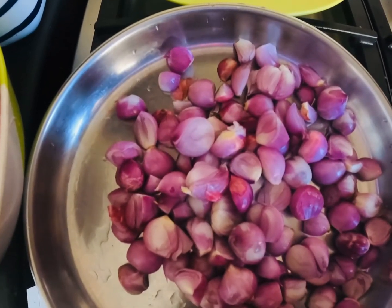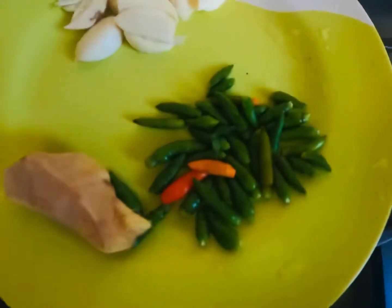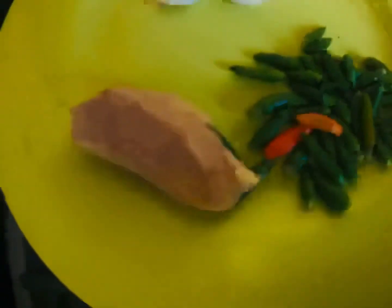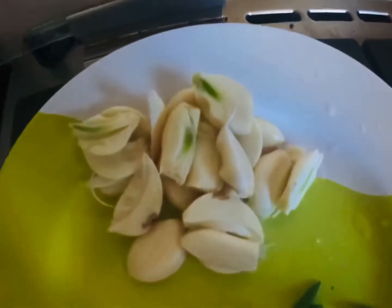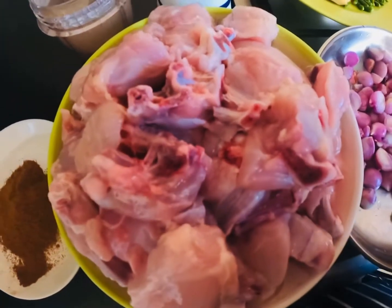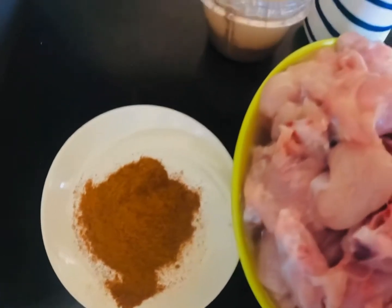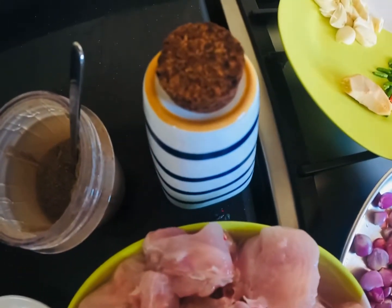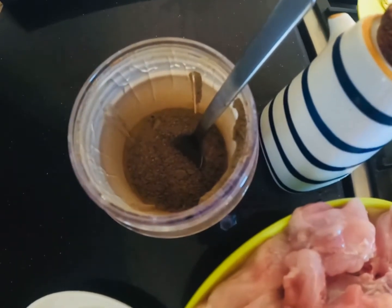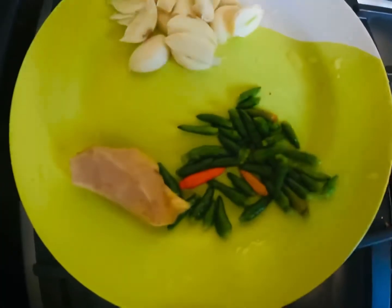I'm going to add a taste to the pan. I'm going to mix it in a pan. As you can add the oil, I'll be adding oil with pepper. We need to make it with the oil.